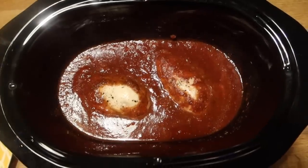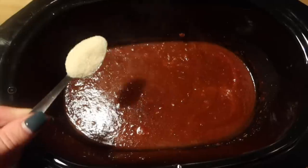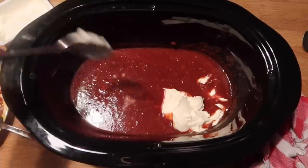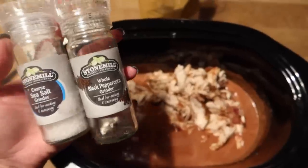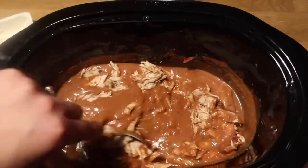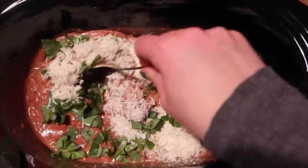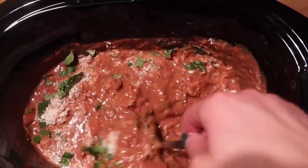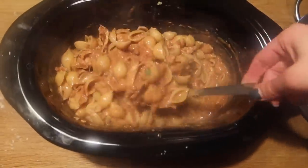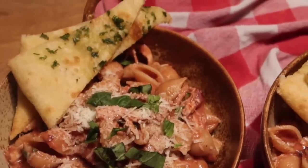Once done, shred the chicken — you could chop it instead, it's entirely up to you. Taste the sauce; I felt it still needed a bit more sugar to reduce the acidity. Then add an entire tub of cream cheese — this is where it gets really comfort foodie. Put the chicken back in, season with salt and pepper as needed, and give it all a big stir. Add grated parmesan and finely sliced basil, keeping some basil back for garnish. Add your cooked pasta directly into the slow cooker to save on washing up, then plate up and serve with garlic bread, extra basil, and parmesan.